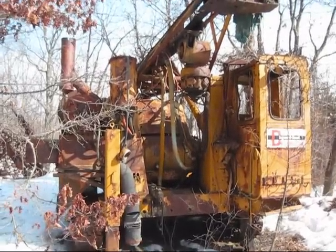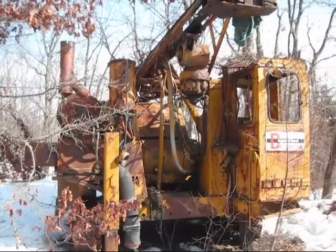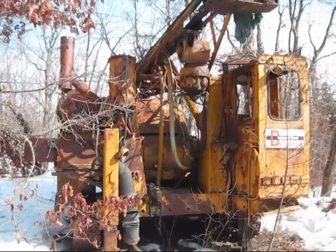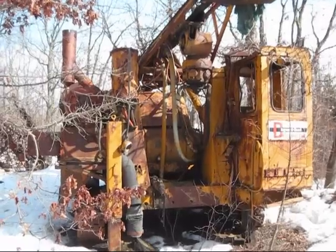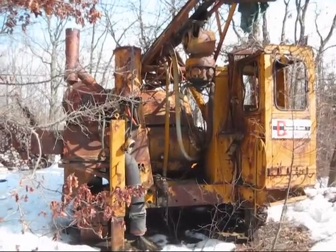Right here is an Ingersoll Rand DM3 blast drill. This machine is actually the second in the first two series of blast drills launched by Ingersoll Rand when the company first entered the blast drill market in 1948.